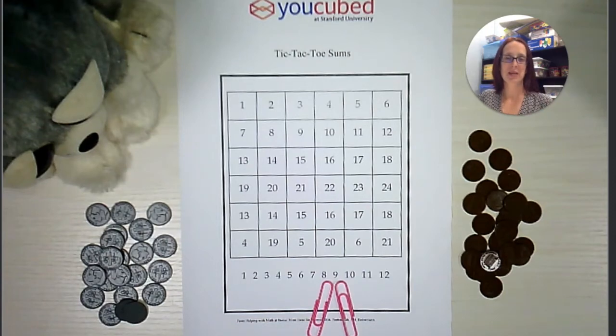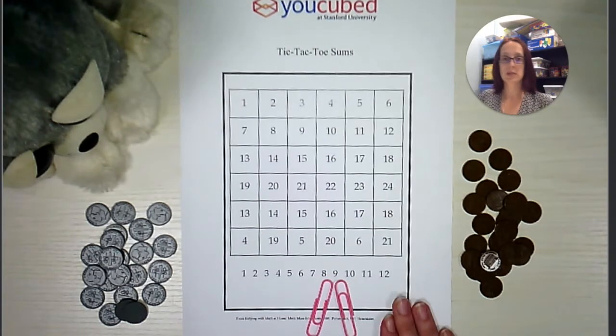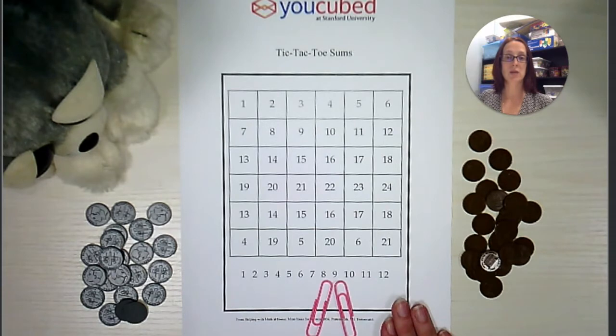Hello everyone, I'm Jamie. Today I'm going to teach you how to play a game called Tic-Tac-Toe Sums. This game is from the website Ucubed. It's a wonderful free website with lots of resources for teachers and parents. You can print up this game board at ucubed.org.